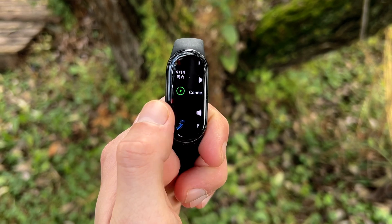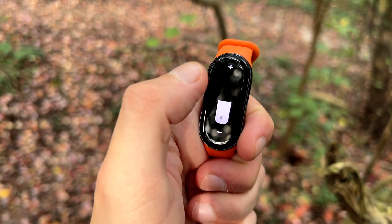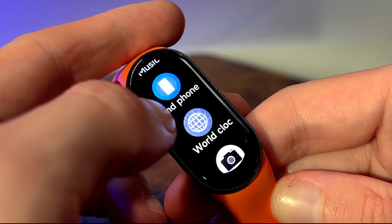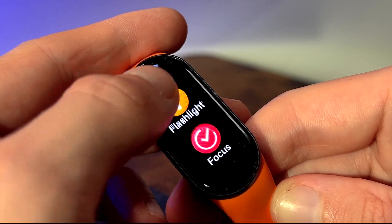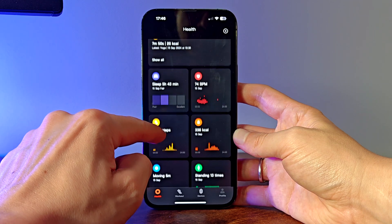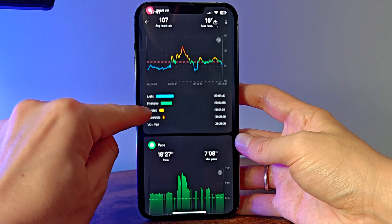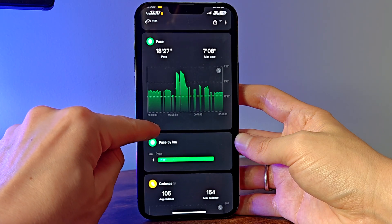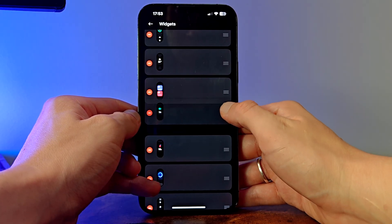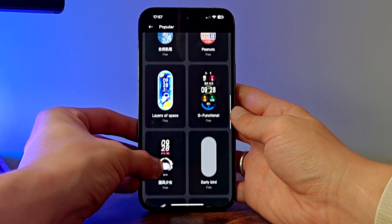In addition to fitness tracking, the Mi Band 9 offers a variety of smart features that make it a useful daily companion. You've got your standard music controls, weather updates and find my phone function, which is always handy when your phone gets lost under the pillow. The Mi Band 9 also includes remote camera controls, allowing you to take photos without needing to touch your phone. Xiaomi's fitness app continues to be the hub for all your data, packed with detailed analytics for workouts, sleep patterns and overall health stats. The app is easy to navigate, syncing is seamless, and the customization options have been expanded this year with more ways to tailor your experience — from organizing widgets to downloading new watch faces.